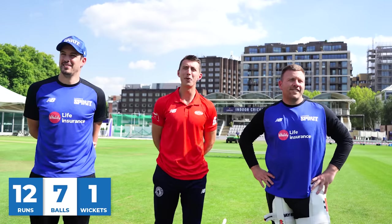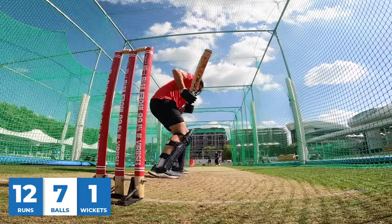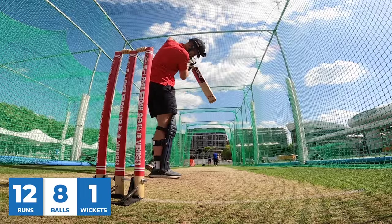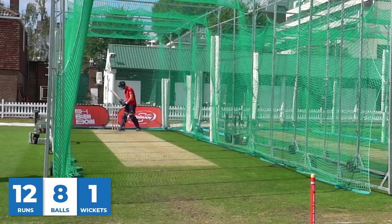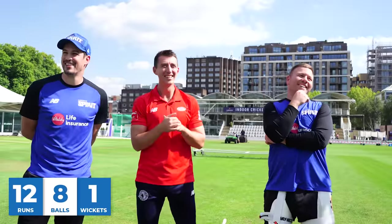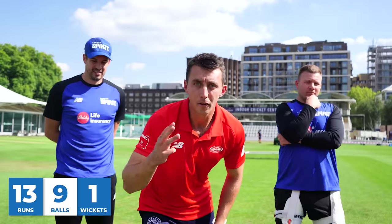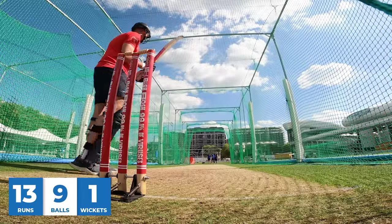Oh blimey! Good cricket, good cricket. I like that — nice tied elbow. I've done it again. Scamper to one, scamper to one. I've never nurdled it so much in my life. Final ball, episode three of Village Versus Pro. Jack needs three runs to win from the final ball. It's got to go big somewhere.